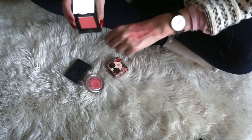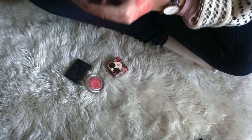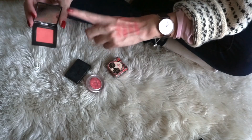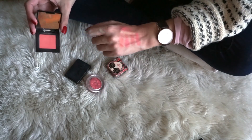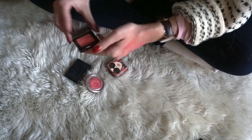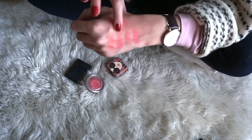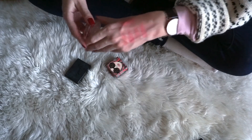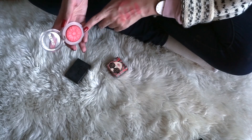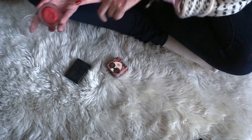Next up, we have a blush from Laura Mercier in the shade Lush Nectarine. I feel like this one can stay because it is a bit more orangey than pink, and it also has a sheen to it which I really enjoy in blushes. It is also quite compact and good to travel with, so I will be keeping this one for now. Next to that, we have the last Clinique blush I have — in the shade Peach Pop. I really like this formula, and since I decluttered the Tarte one which is quite similar, I will be keeping this one.